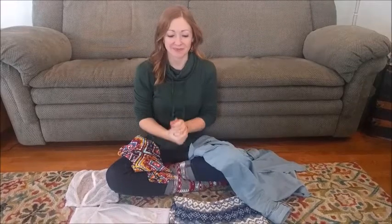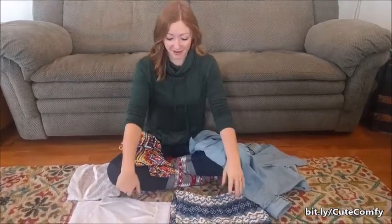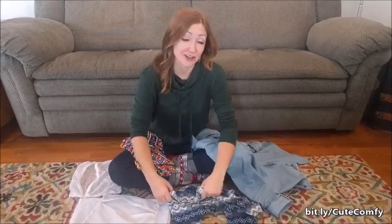Hi guys! It's laundry day! I'm going to do my laundry for you. I know that it's laundry day when I'm not wearing any Avianna gear because it's all dirty. So today is the day. I'm just going to quick show you how to wash everything really easily so it lasts for as long as possible.